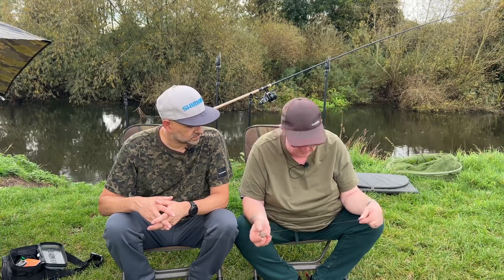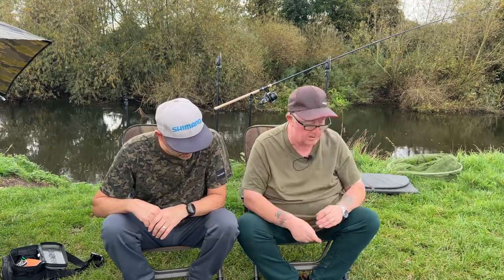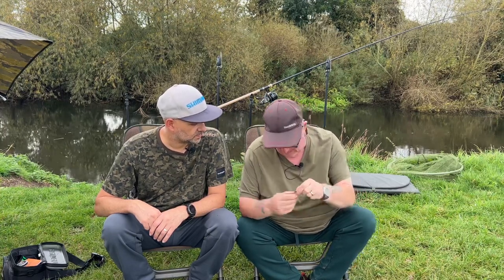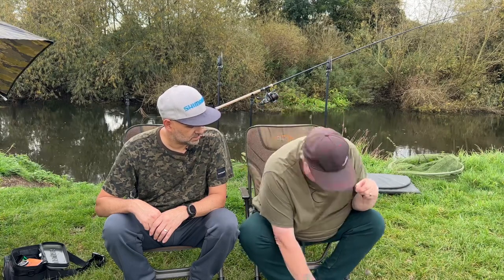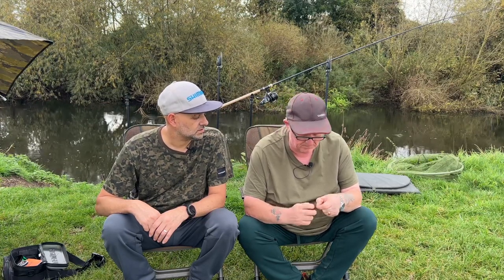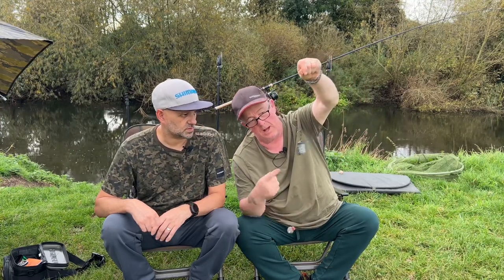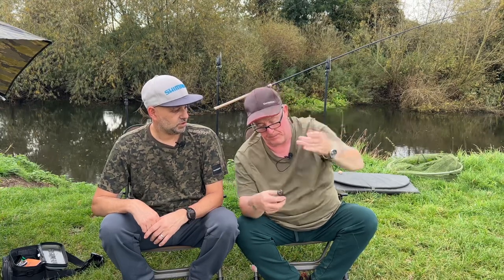Will you be using a feeder on here as well? No, straight lead today. I would use a feeder in different circumstances, but today because it's low and clear I'm just keeping it to a bite-a-chuck — just a straight lead. I've got a feeder here but it's just as easy as clipping on a lead. Just keeping it nice and simple — let's get it out and see if we can get a fish for the camera.